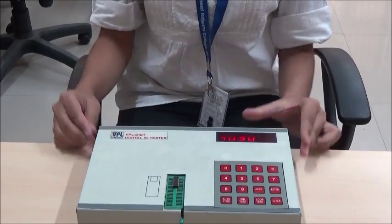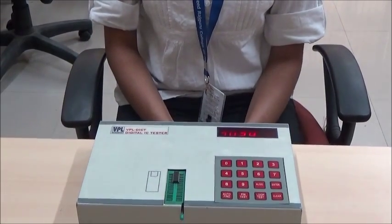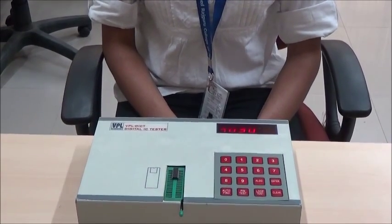Thus, we can use the IC tester in many different ways. Thank you.